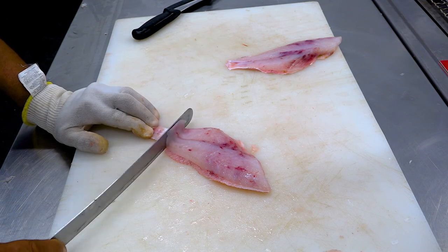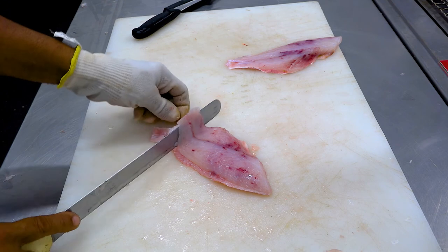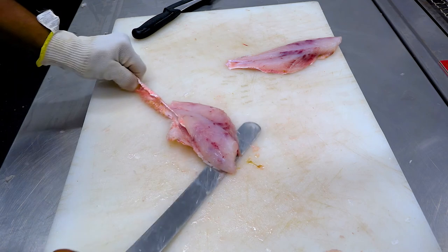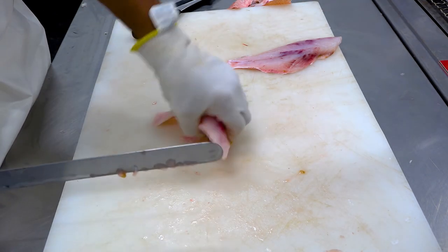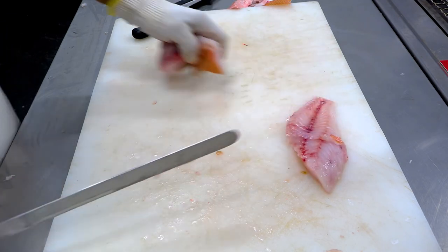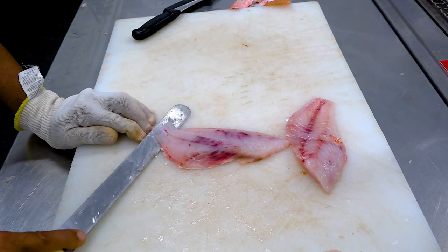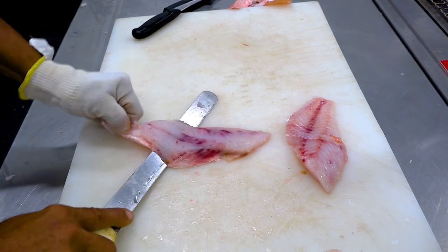When you look at the fillet, you can cut it. You will need to divide the fillet into thirds with the knife — one third, another third. You can wrap it in glad wrap. The wrapped fish will be stored in the cold room under four degrees.